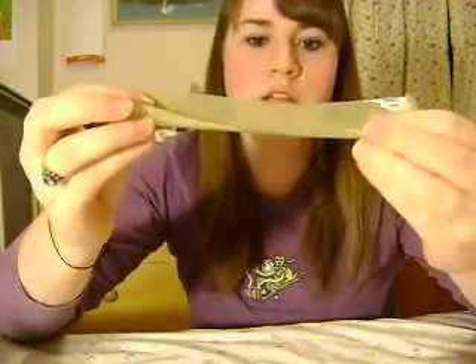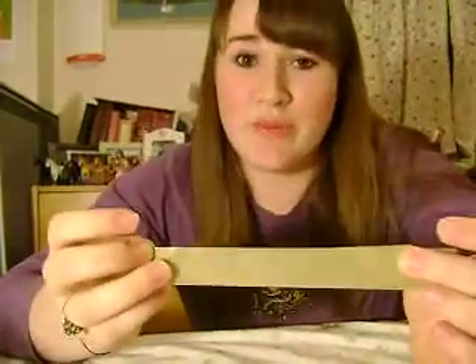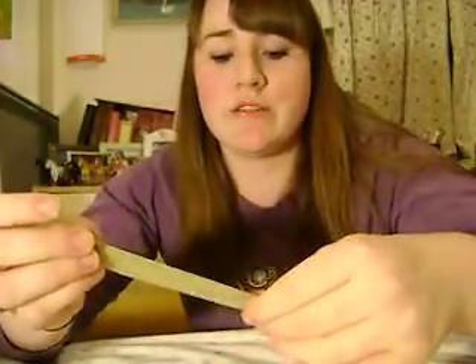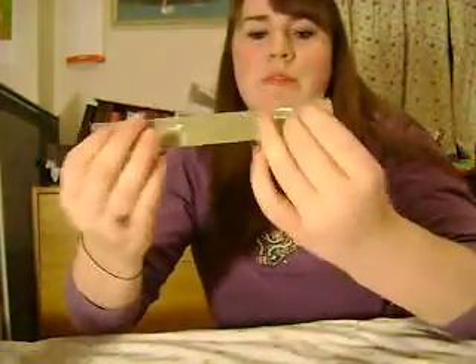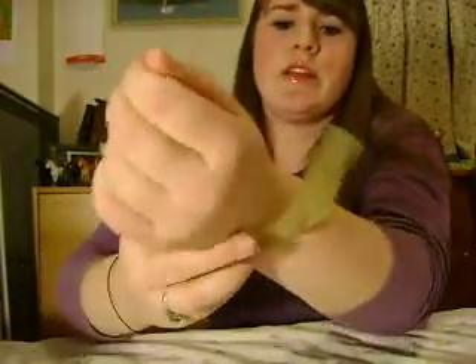Then you're gonna take this and fold it sticky side in. Try to match it up as well as you can — this is the hard part. You might have to make a couple of bracelets before you get it really right, but just do your best. It's gonna go around your wrist, and then you've got these two sticky parts — those are gonna attach to each other like that. And there you go.